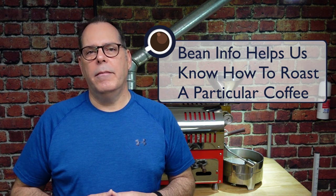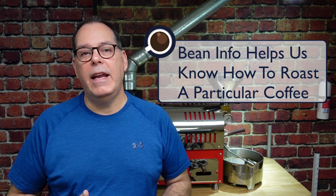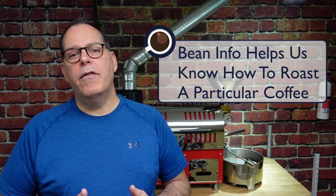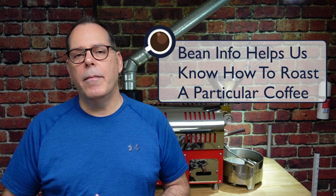So this first point was understanding the coffee you're ordering — the region and the farm you're ordering it from. The second point is that knowing that information is going to help you roast this coffee, help you understand how it's going to roast, how it's going to be influenced by heat, air, and time. Those are the elements we use to roast coffee, and knowing the information about the bean is going to make a significant difference in how you set this coffee up.